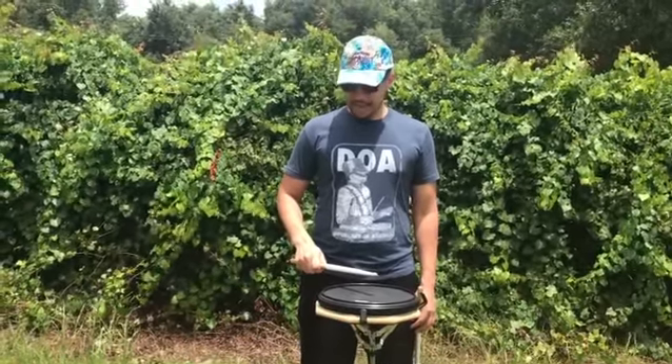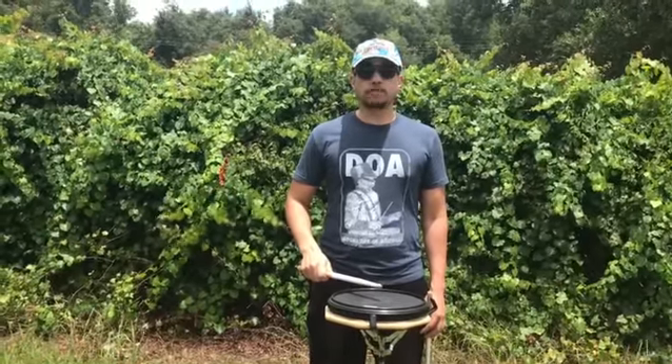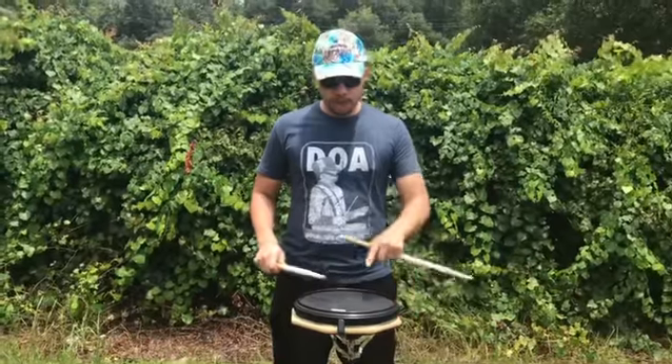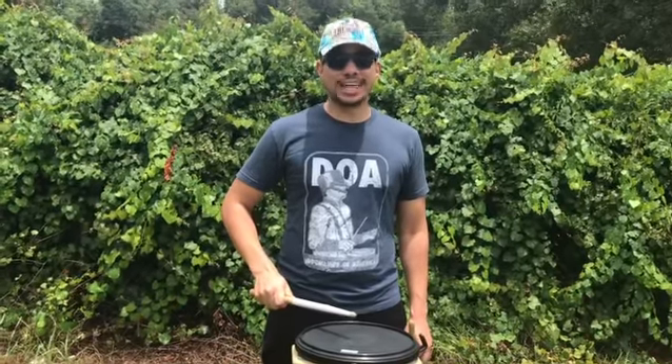Make sure that the hand is only resting one inch above the rim of the drum. Don't forget, we always play in the center. When that wrist action is combined properly at the right angle and in the center of the drum, it makes for a great sound.